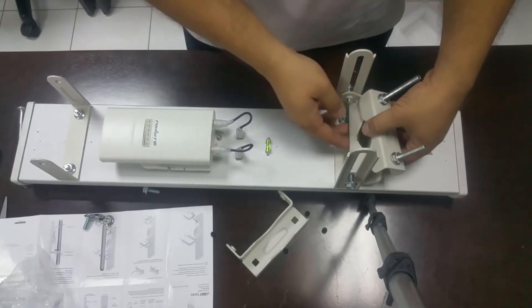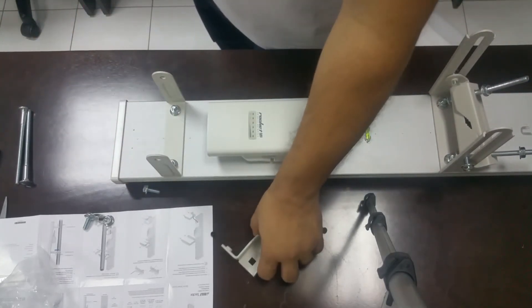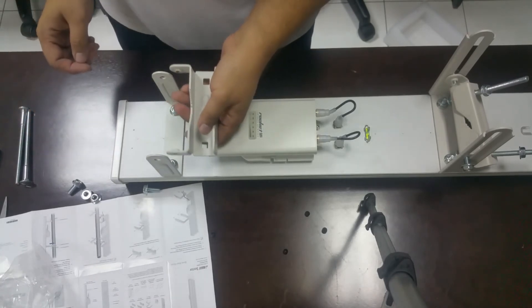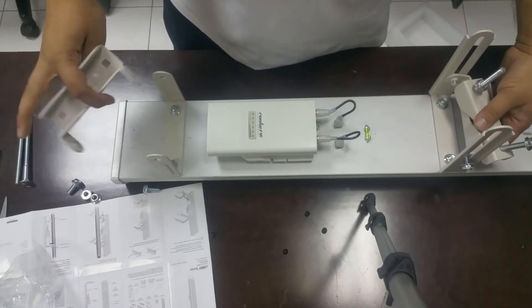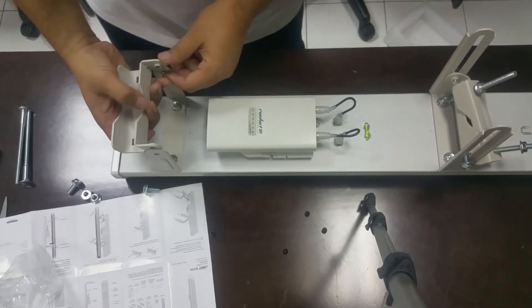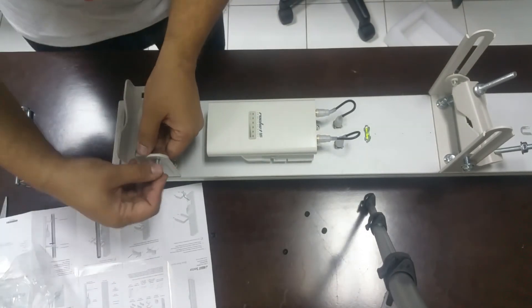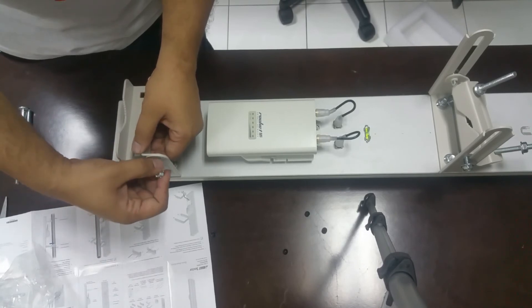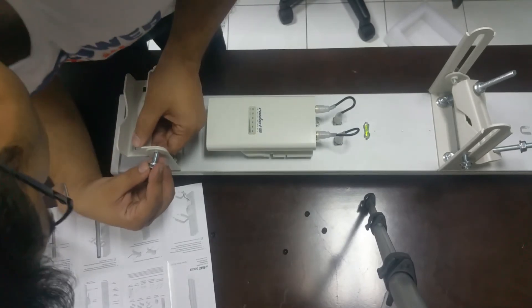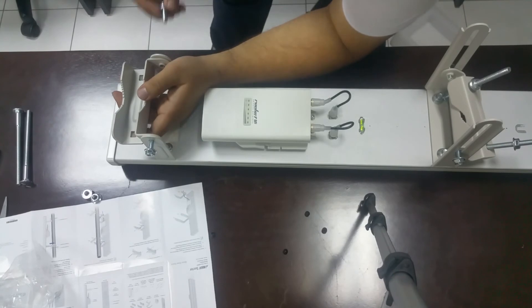Yes, like this. Then you have to connect the other side — just like this, see? Other side. One more here, then one more on the other side.